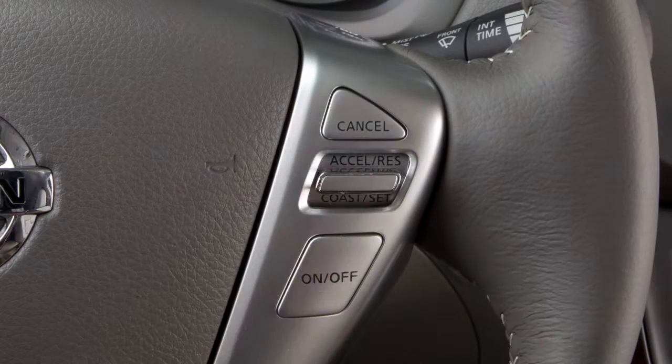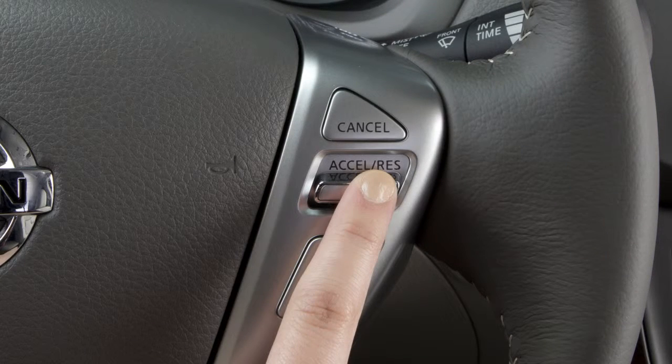To change to a faster cruising speed, push up and hold the accelerate/resume switch, then release at your desired cruising speed. If you push and quickly release this switch, each push will increase your set speed by about one mile per hour.